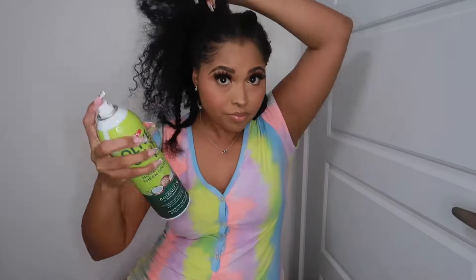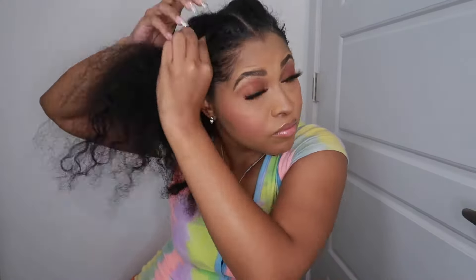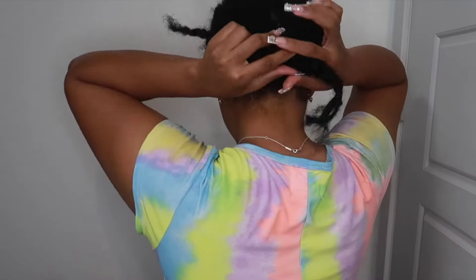Be sure to properly moisturize your hair, as this is a protective style. I used a little hair grease — the Softy — and also just a little oil sheen. You want it moisturized because you don't want it to get flaky and dry after only a week. I'm leaving an optional part either from the middle or on the side, and you all can do the same.